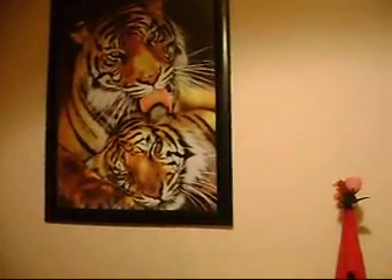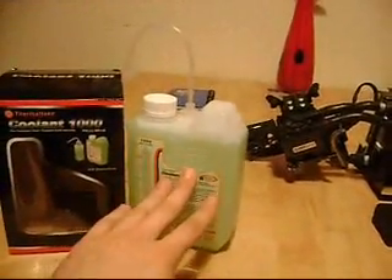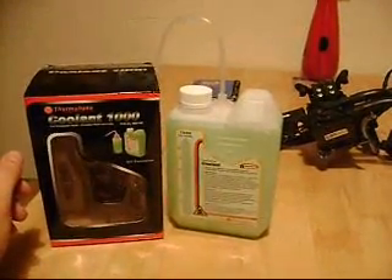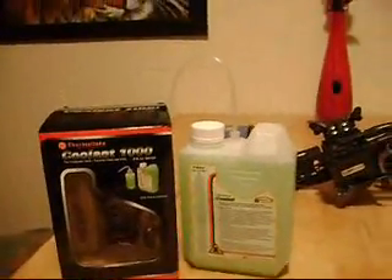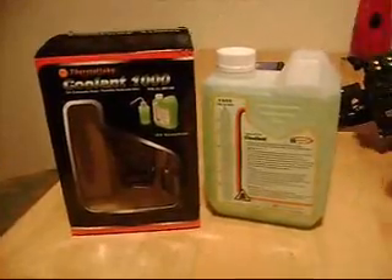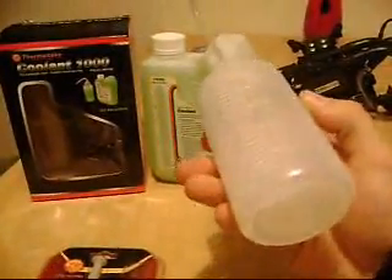Hello again guys. So finally I got my long awaited coolant from eBay here. I bought it for like 10 euros maybe. I got two 500ml bottles. The seller actually offered me this one liter can with the refill bottle, which will come in handy.